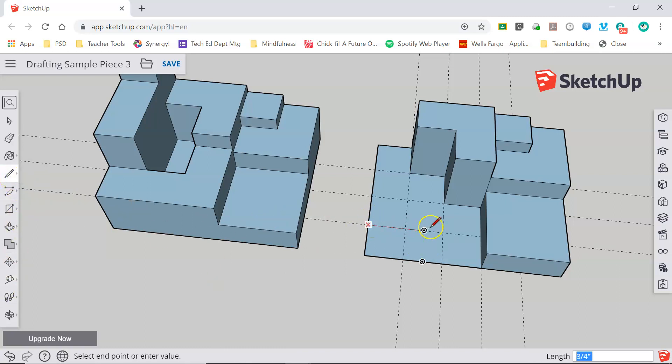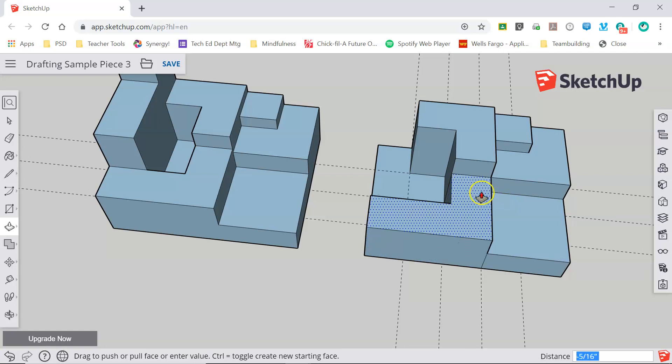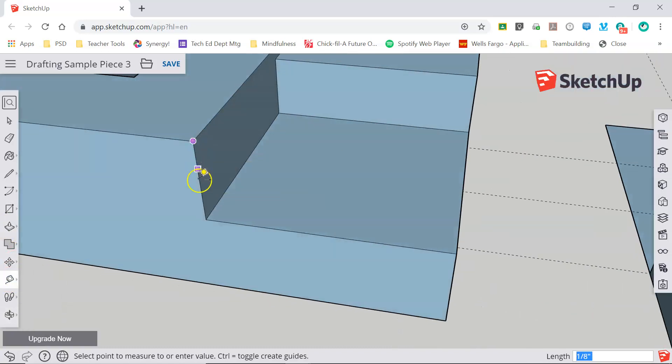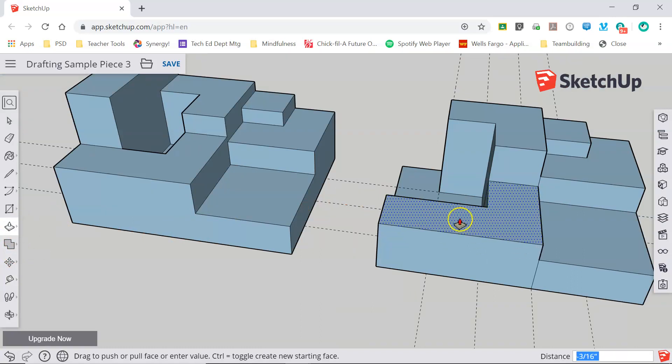Now I'll grab my line tool and trace out this L shape. Push pull will only let me bring it up as far as an adjacent layer, so I have to bring it to this one. But I don't want to bring it all the way up to here — this layer is lower. So I escape out and take my measurement. I need to know this distance right here — 3/8 of an inch. Now I can grab my push pull and bring this layer up 3/8 of an inch.